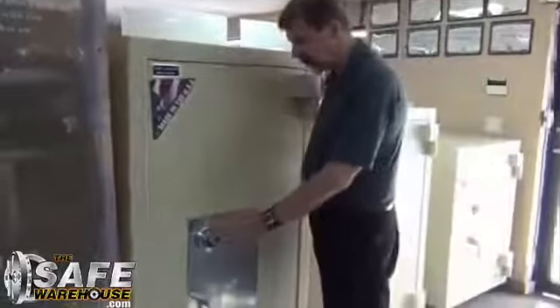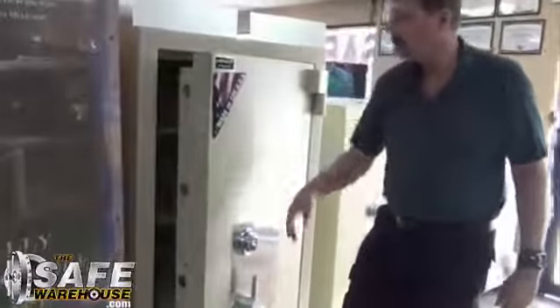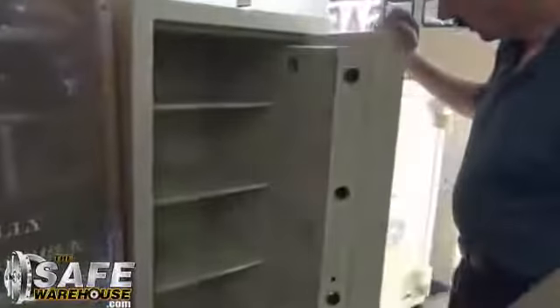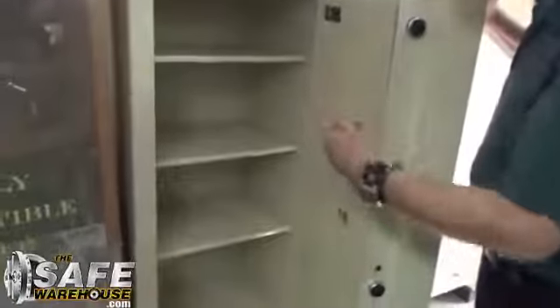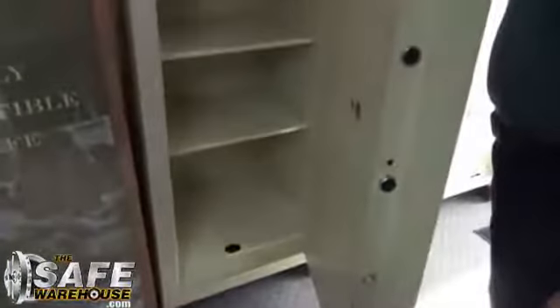If I knock off the dial and punch the lock, it will set two re-locking devices that will lock the thief out right away. It also has a hard plate that will lock them out if they're trying to drill through it and defeat the lock. And also inside we have locking bolts on this side and the other side.